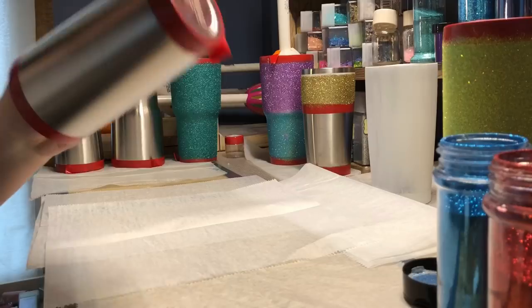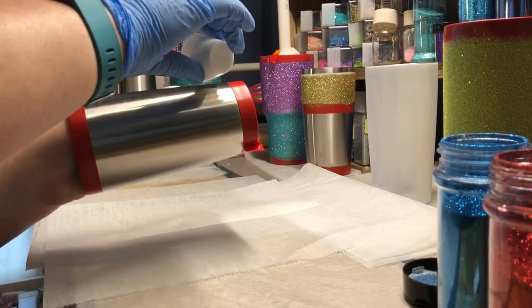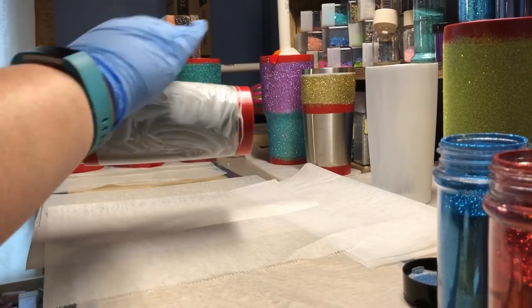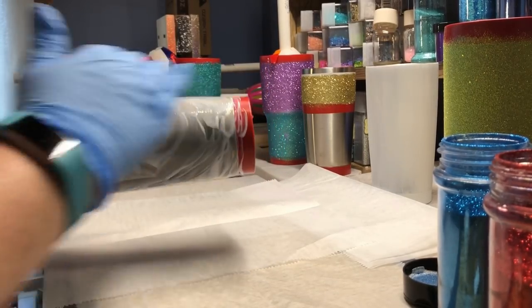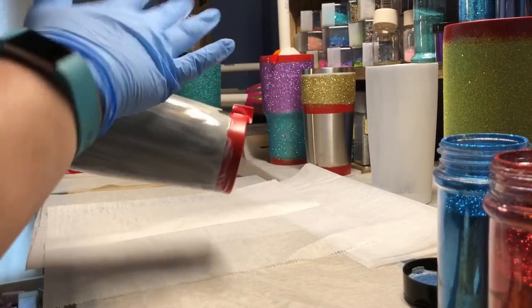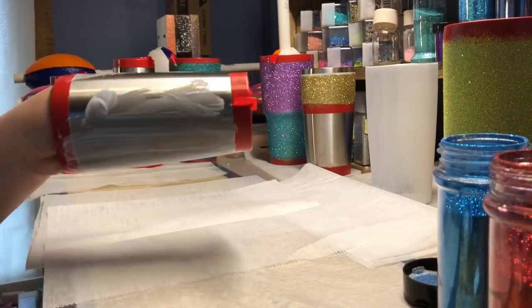For this tutorial I'm going over how to ombre a three color cup. I start with a taped off cup and then I am applying the Mod Podge with my hand all over the cup. I've been lately using either a gloved hand or a one and a half inch wide brush, which allows me to get my Mod Podge on quicker so that it's not drying out.